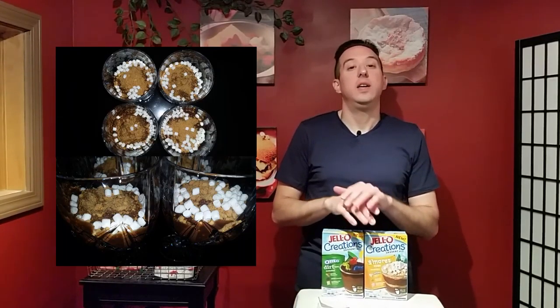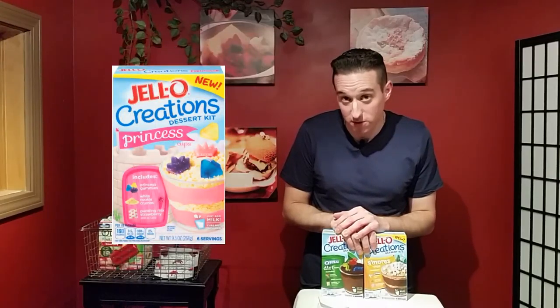There's also a Beach Cup, which is a vanilla pudding with graham cracker crumbs and sea animal gummies.